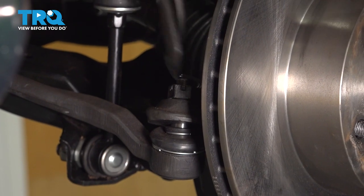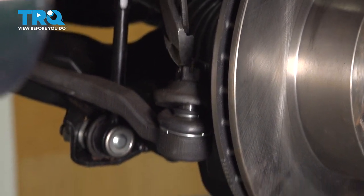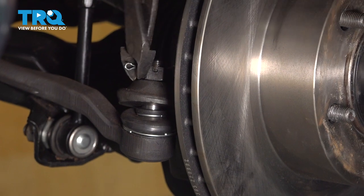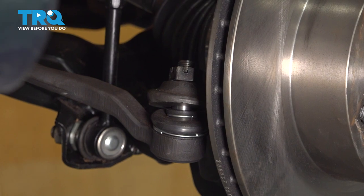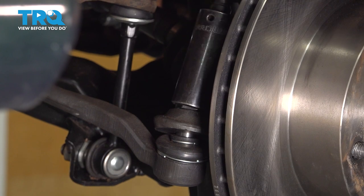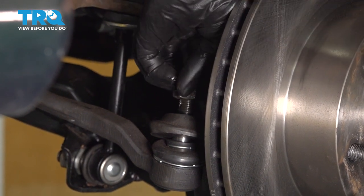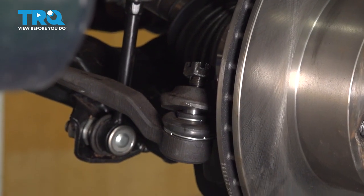Now let's remove the cotter pin off the end of the tie rod on the knuckle side. If your cotter pin is not new, a lot of times they get rusted in — you may have to cut it off and then hammer a socket over it to break it loose. I'm going to use a 22-millimeter socket on this. This tie rod has been replaced, so yours might be a different size mounting nut. I'll leave it on just a couple threads so that as we hammer the knuckle to break the stud free, it doesn't fall down.